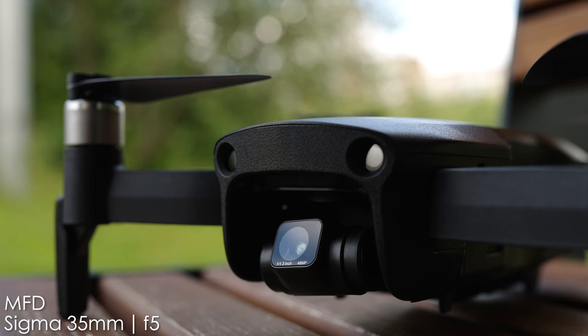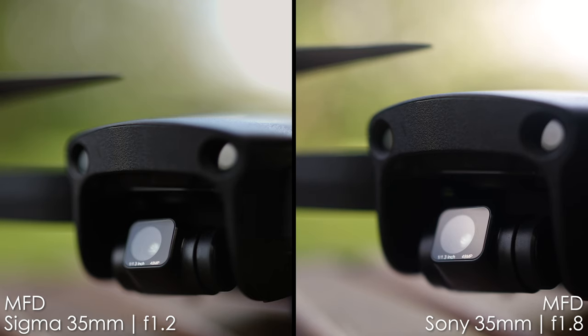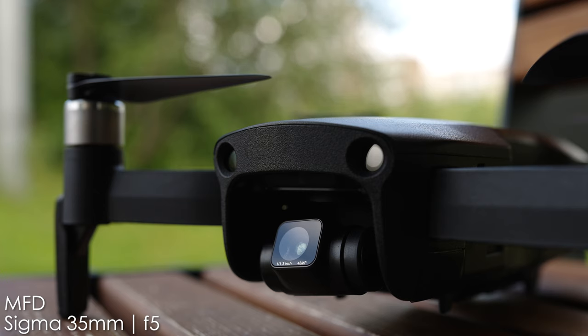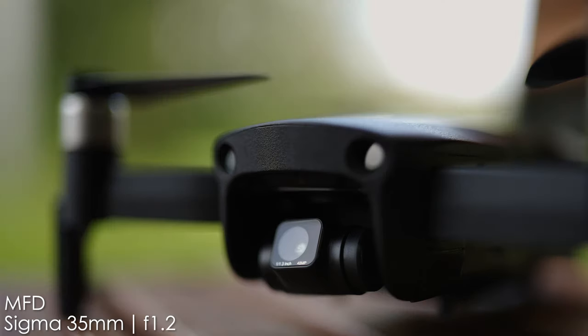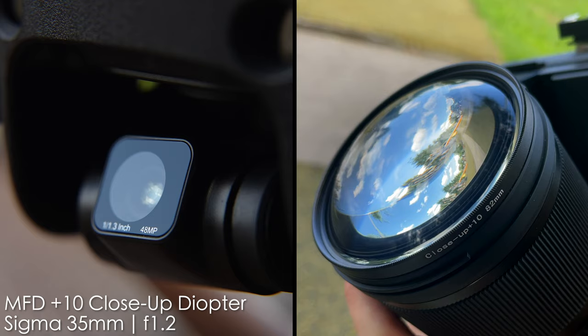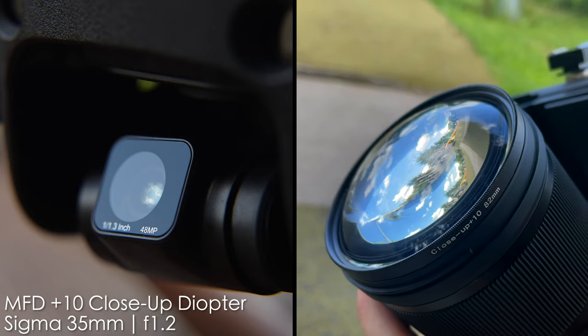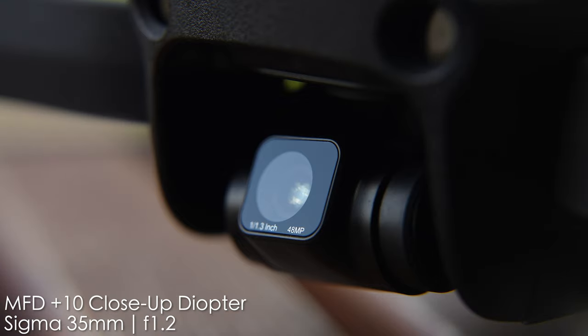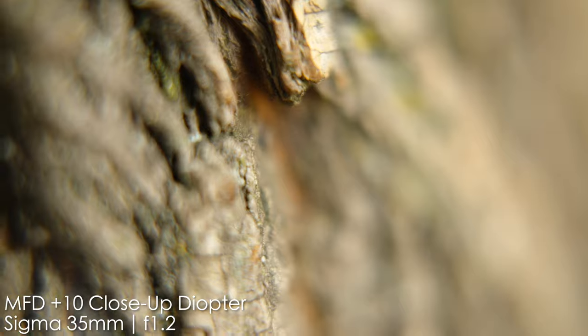The minimum focusing distance on the Sigma lens is 30 centimeters, whereas the Sony has only 22 centimeters — you can see the difference clearly. At f1.2 you get like a millimeter of focal plane, so you need to stop down to at least f5 to see something other than a blurry background. Image quality at f1.8 won't be the greatest at minimal focusing distance — try at least f2.8–f4 for best performance. I also tried a macro diopter for fun, and you can get much, much closer, though image quality is not the greatest with it.